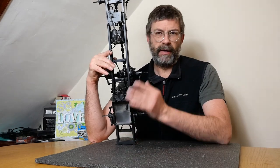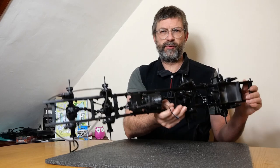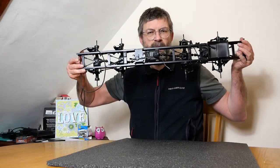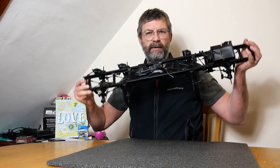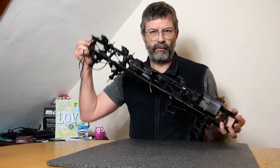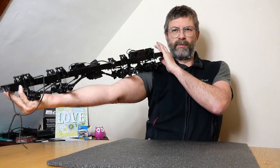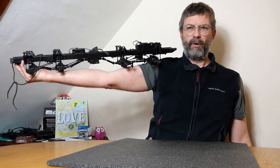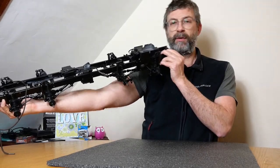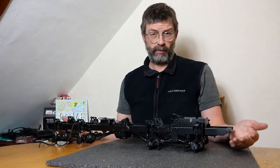I thought I'd just show you what it looks like and how big it is. It's hard to just appreciate how big these trucks are without seeing something to scale it by. I'm six foot tall so you can maybe get an idea as to how long this chassis is. It's pretty long, so it makes it quite awkward to work on, quite awkward to paint.